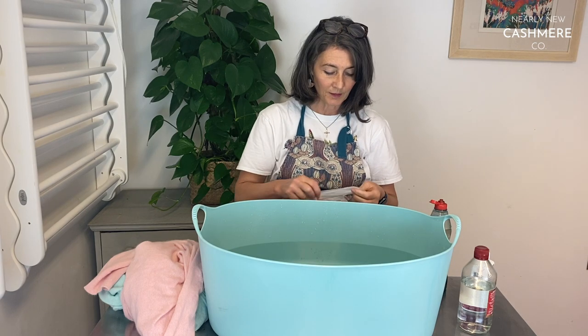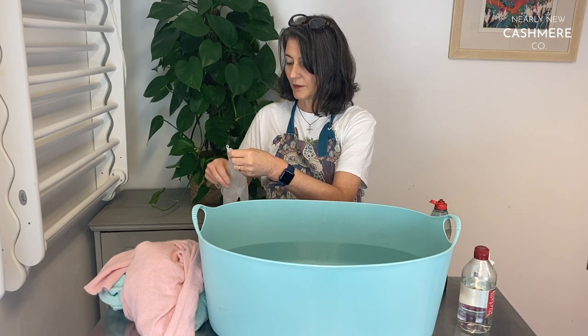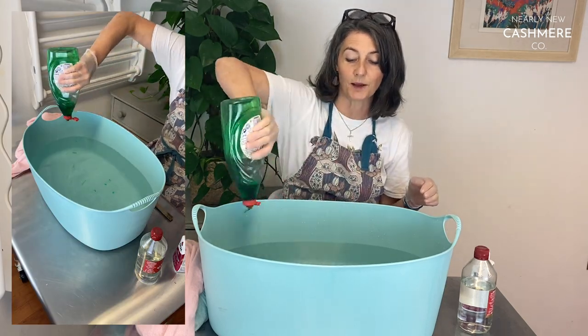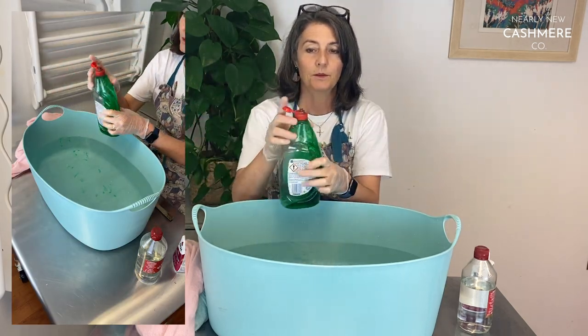I'm going to put the gloves on. You will stain your hands if you don't use gloves. Now you need a little bit of a splash of washing up liquid in — that's what you need that for.